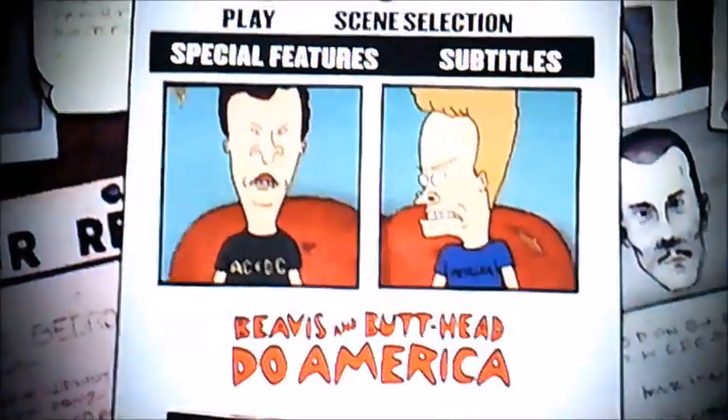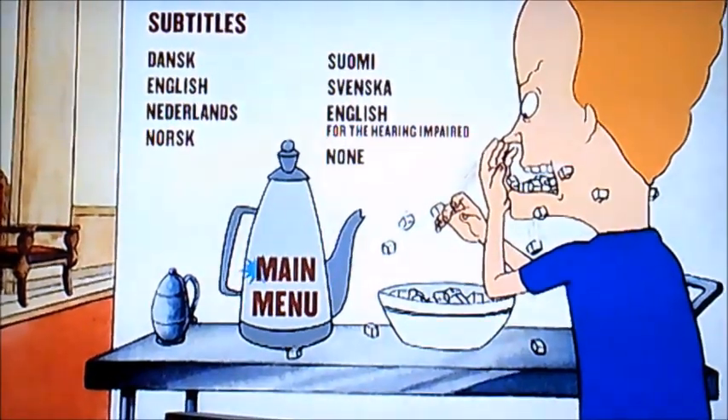And now let's have a look at subtitles. So yeah, it's got different languages on subtitles.